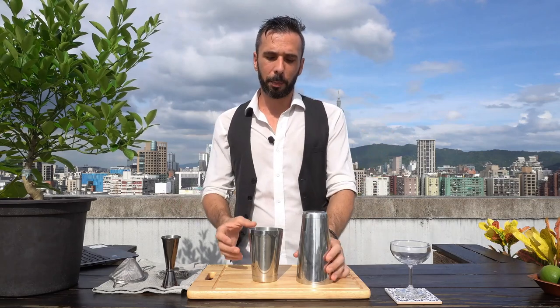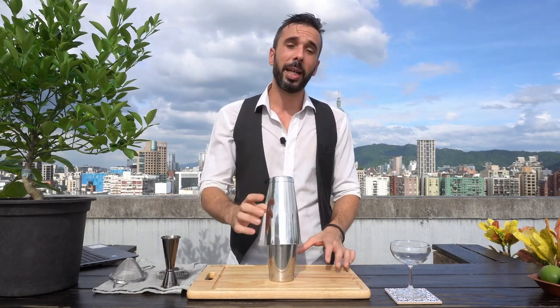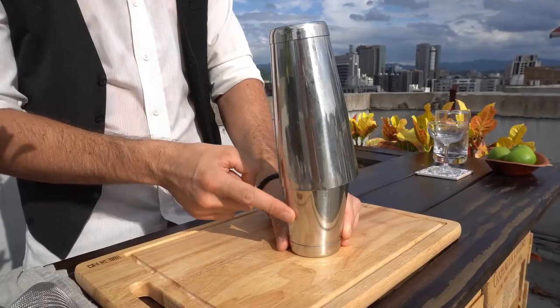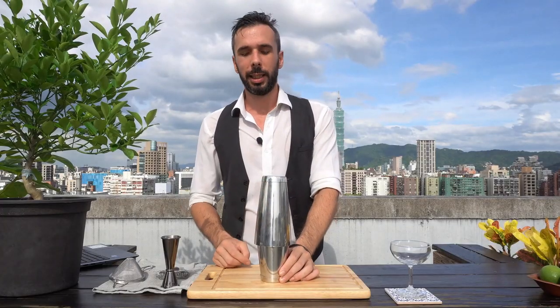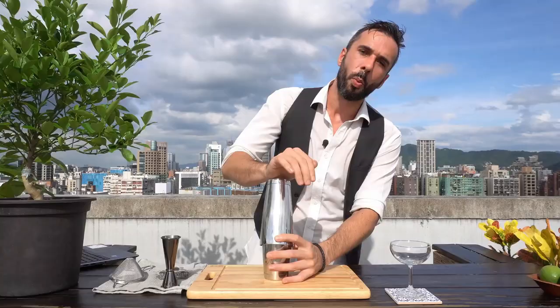The process is simple. You build your cocktail into the small tin, add your ice into the small tin, then use the big tin to create a seal. You want the seal at an angle — you don't want it to be perfectly straight, as that doesn't work. Make sure you have an angle and give it a good whack.